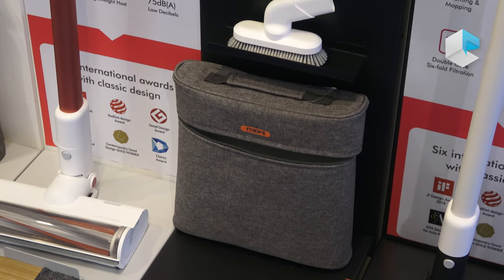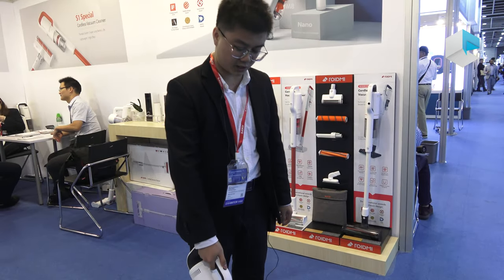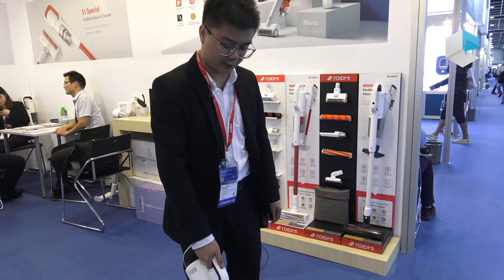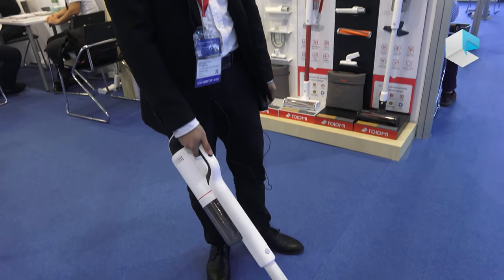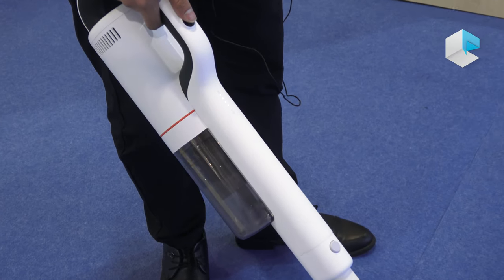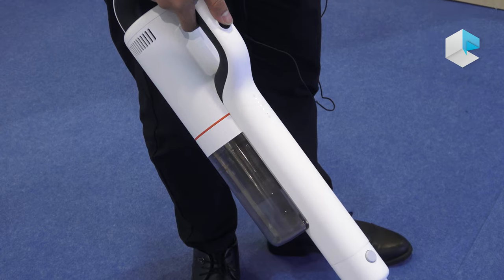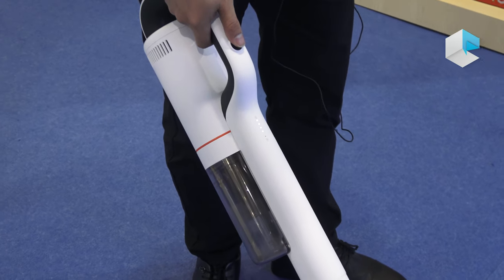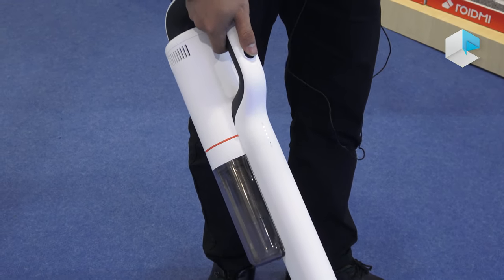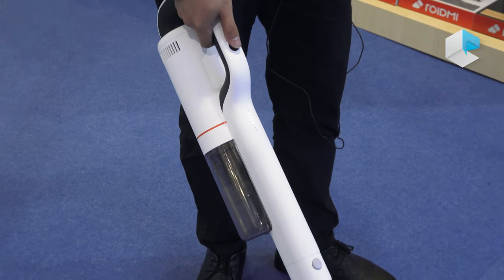This is a short introduction to the X20. Press the power button for five seconds and it starts working. The working time is 65 minutes and it can clean about 400 square meters. The suction power is 145 watts.